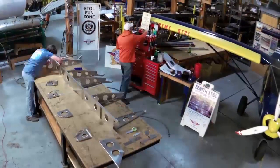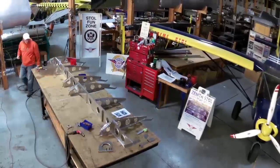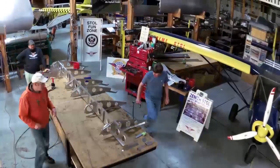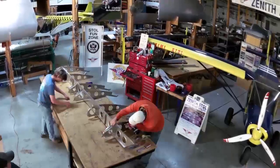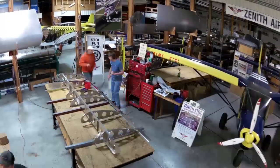Good morning everybody. We're here today. I'm Roger and here with Jay. We're going to build a 750 Stoll Wing. I just needed to build a wing today and we thought we'd share it with everybody. So we're going to start building the wing on the 750.